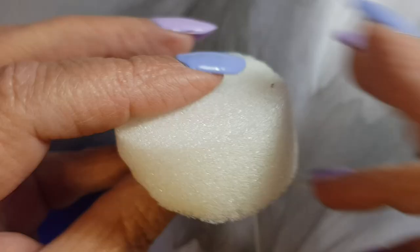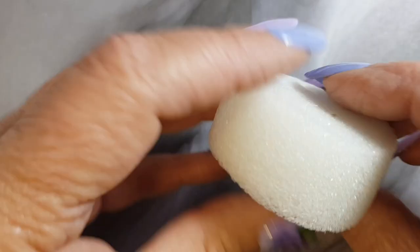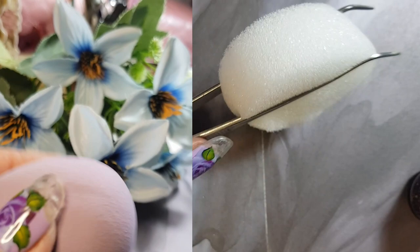Today we're going to try glitter ombre, and this is a sponge that I got in some of my packaging that I've kept, just trying to get rid of the glitters on it, but I thought I could put it to good use. I'm just using my tweezers — you can also use a makeup sponge; you get them in all colors and sizes, and they're also very convenient to use.